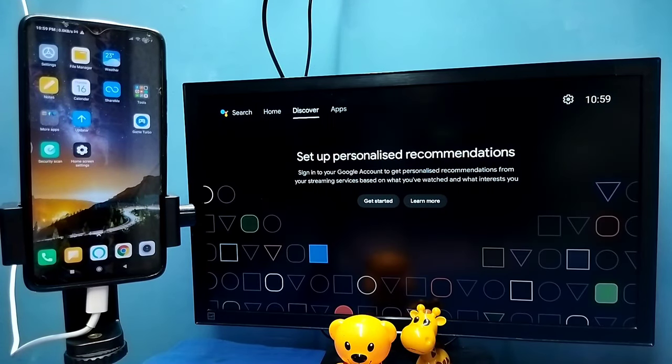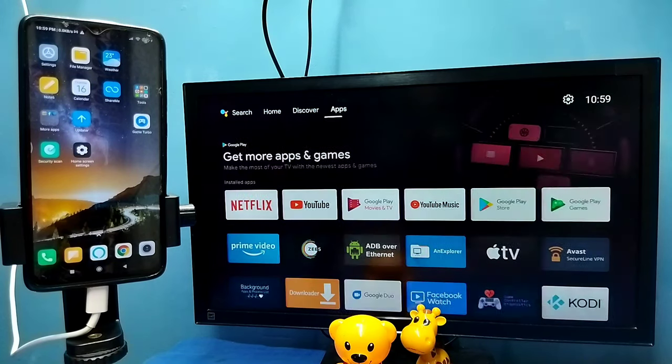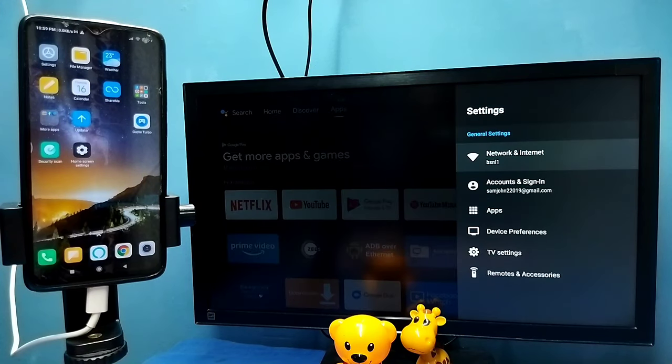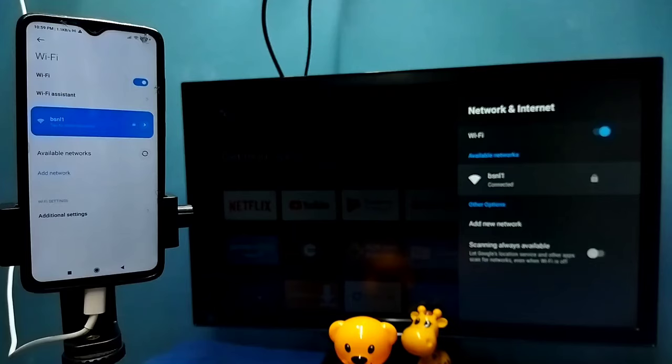Hi friends, in this video I will be showing two methods. Method 1: First make sure that both TV and mobile phone are connected to the same Wi-Fi network. Here I have connected this TV to a Wi-Fi network named BSNL1, and on the left side you can see I have connected this mobile phone to the same Wi-Fi network BSNL1.